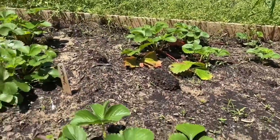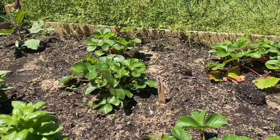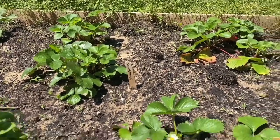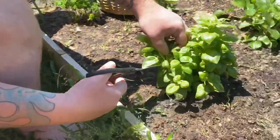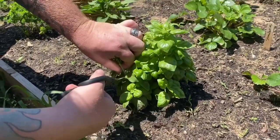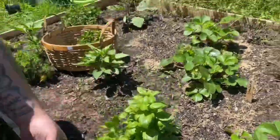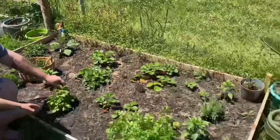And these are the strawberries — the strawberries are taking over and they are blooming strawberries. There's a strawberry right there. Say hi, B. Hi. And this is the basil — daddy's cutting the basil right here. So yeah, this is what our garden is looking like this year.